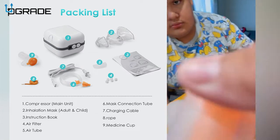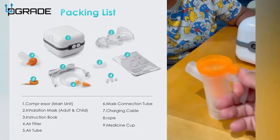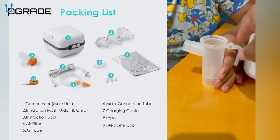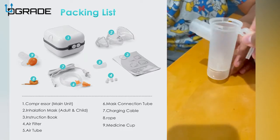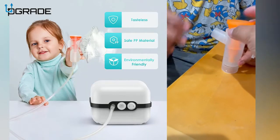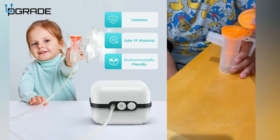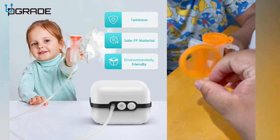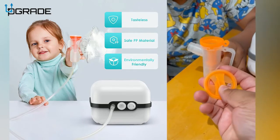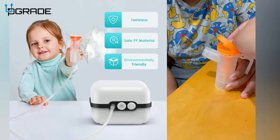I love the way it has a handle — for parents this handle is really awesome. It's also really easy to clean. It comes in two pieces: it has a cover, and the cover slides to one side so you can dispense the medicine into it. You put the medicine in there and then close it.